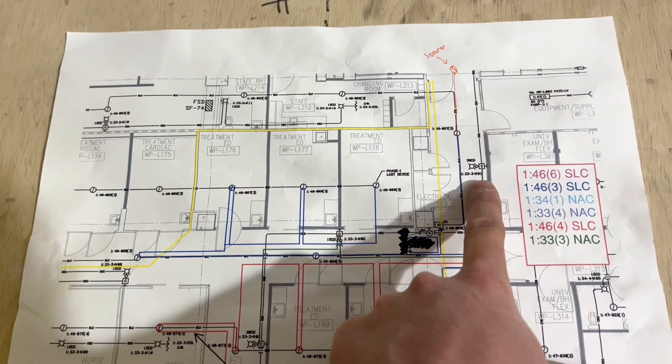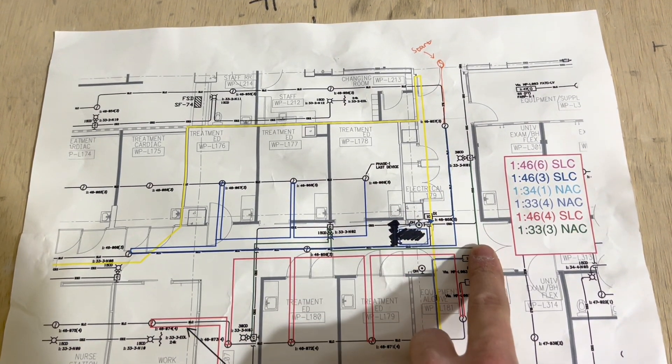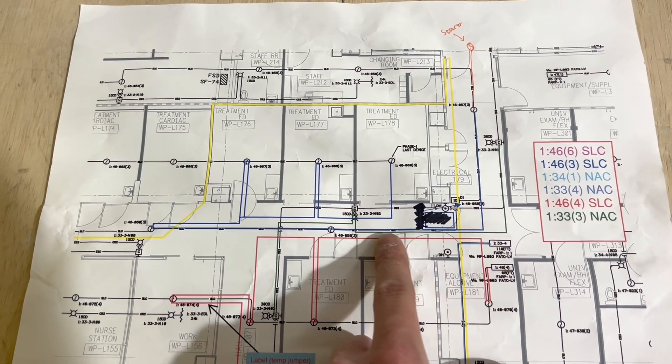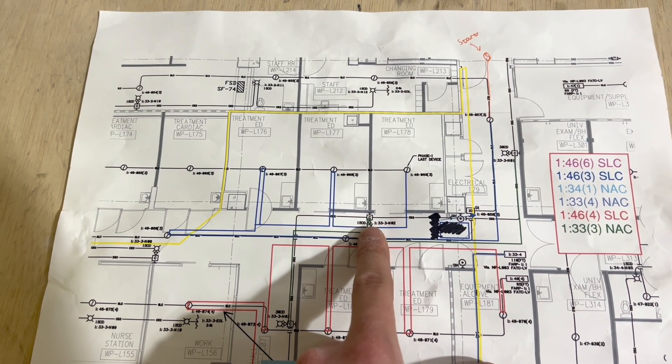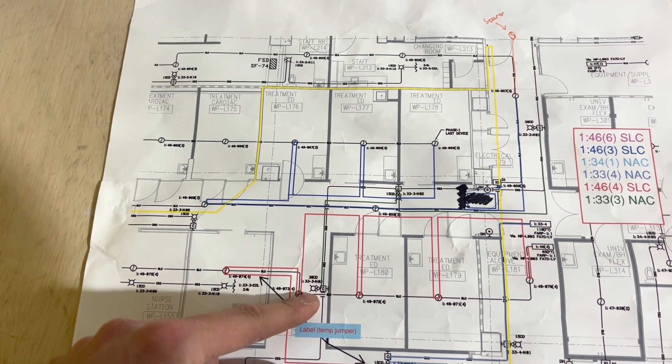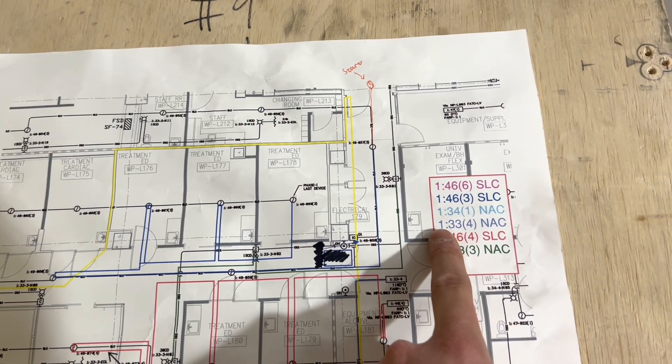For the next circuit — the green circuit, AC circuit 1333 — it goes into that first strobe box right there, and then it hits the last one, which you saw.